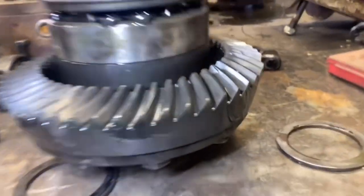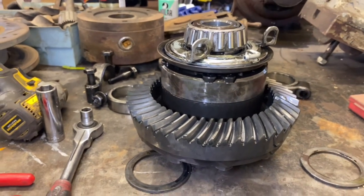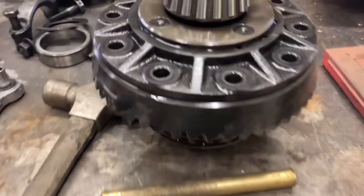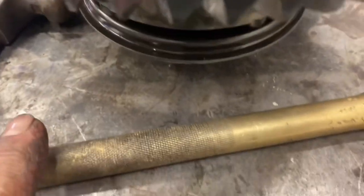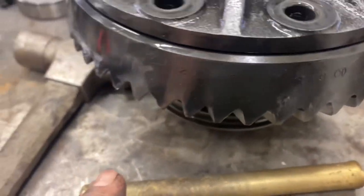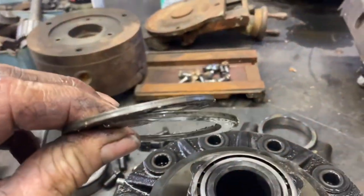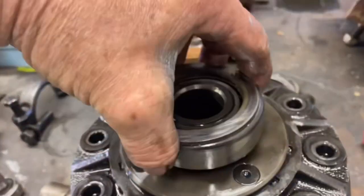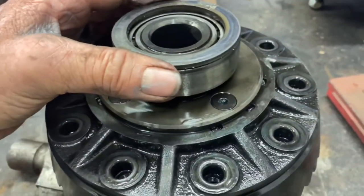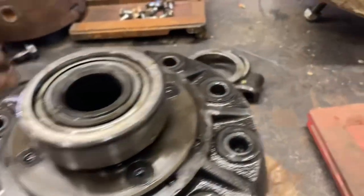Ring gear bolts are out — I think there are 10 of them. Using a brass punch so we don't damage the broken ring gear. One thing to note: when I pulled the carrier out, the two side shims came out. On this particular axle they sit outside of the carrier bearings. Normally I would mark these left and right.